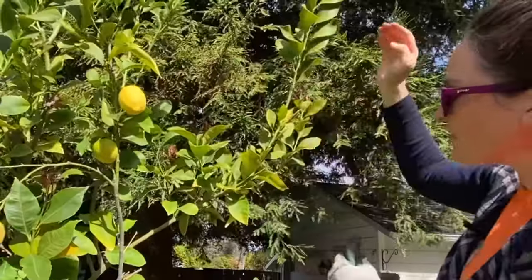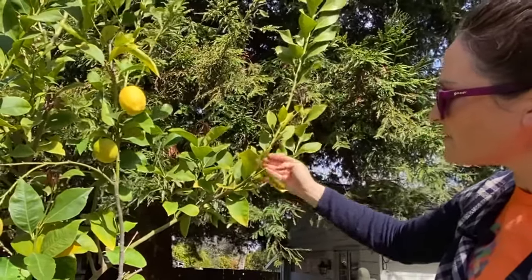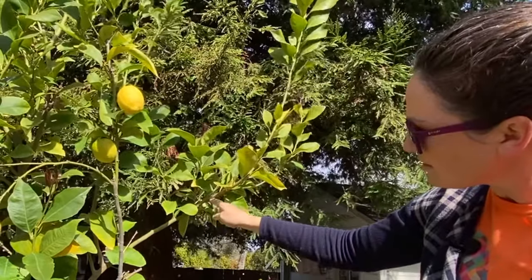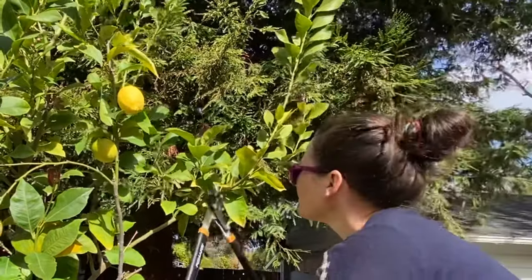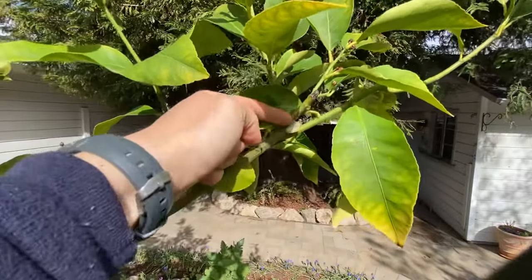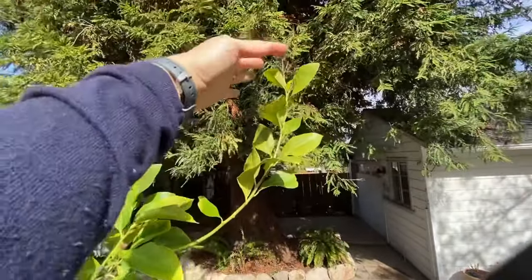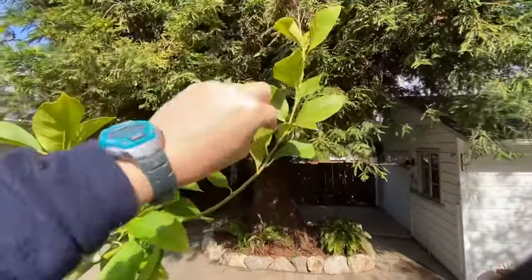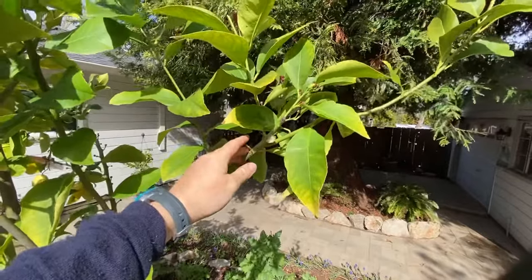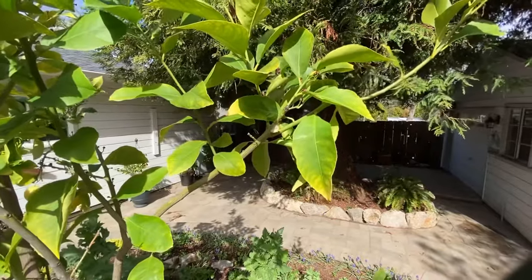Now this branch I don't like because it's growing straight up, so what I'm going to do is a thinning cut. A thinning cut is when you cut the branch back to something else. For instance, with this one I'm going to bring it all the way down to this branch right here. We've removed this branch via a thinning cut because I've cut it back down to this branch, and we're going to leave this branch intact with its end and its leaves, which are going to continue to send signals down the entire branch to help suppress any new growth.